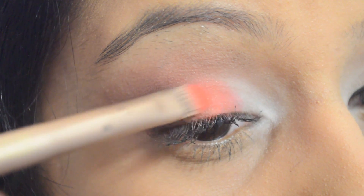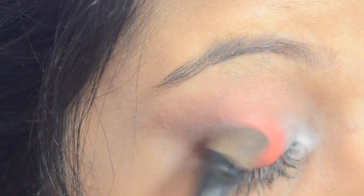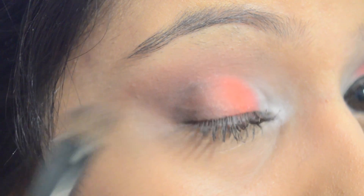I'm going to add some more orange from the Electric palette just to make it a little bit brighter, and then just blend, blend, blend.